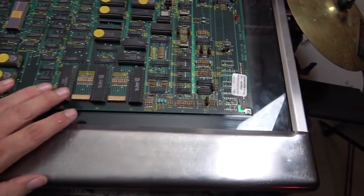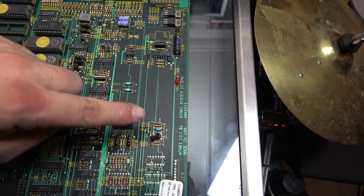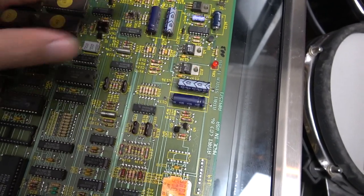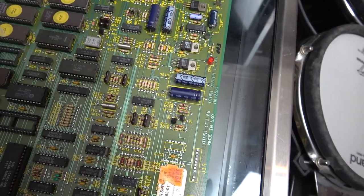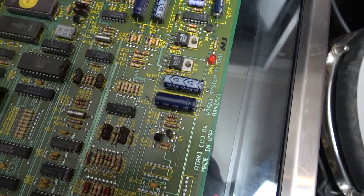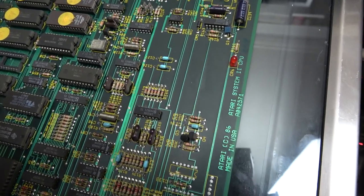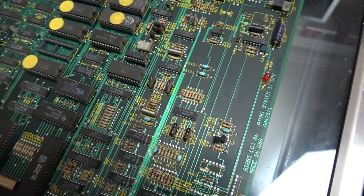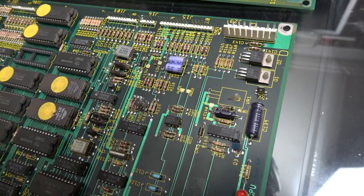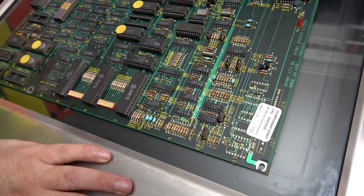This is the board that's going in. The only other difference I noticed is a small area on the Super Sprint board that has a couple of capacitors and a slightly different structure that's blank on the Championship Sprint board. I thought initially it might be for saving high scores in NVRAM, but my Championship Sprint does save high scores without that circuitry. If you know what's going on between the two boards, please let me know in the comments.